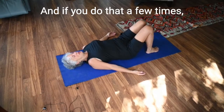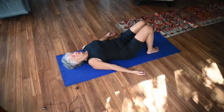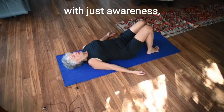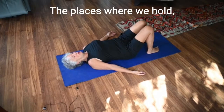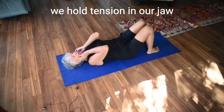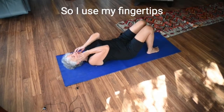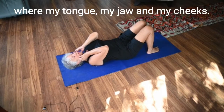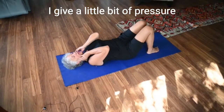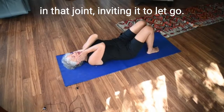If you do that a few times, you'll start noticing your breathing changes. Without judging, with just awareness, notice what else is changing. The places where we hold tension are in our jaw and in our tongue. So I use my fingertips to massage right at that place where my tongue, my jaw and my cheeks meet. I give a little bit of pressure in that joint, inviting it to let go.